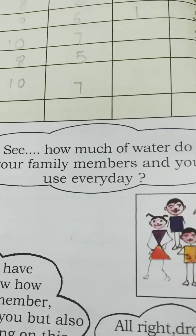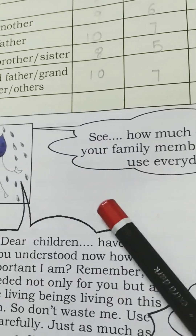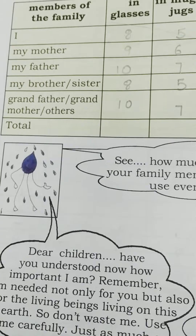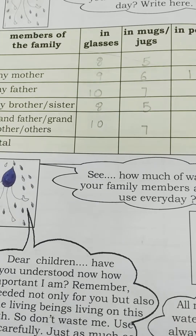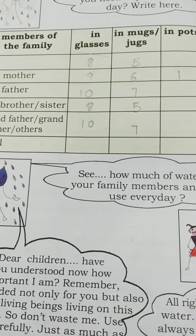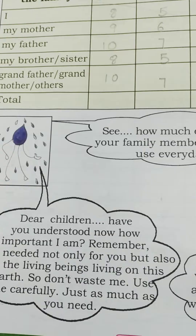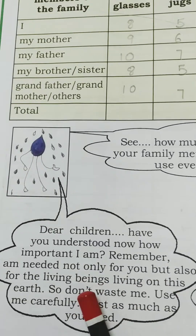Now you have come to know how much water your whole family is using. The water drop says: children, now you understand how important I am. In this lesson we have learned the sources of water, the uses of water, where we get water from, and how to store drinking water for everyday purposes.